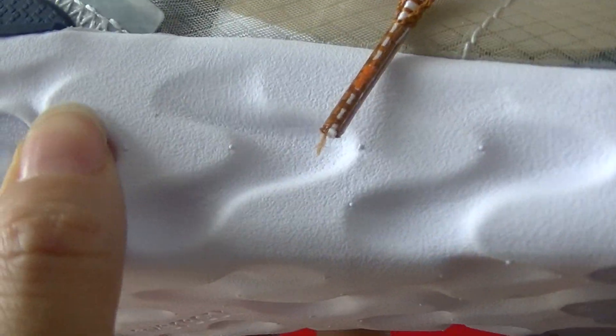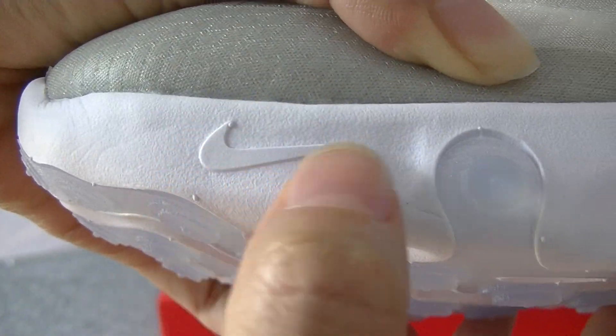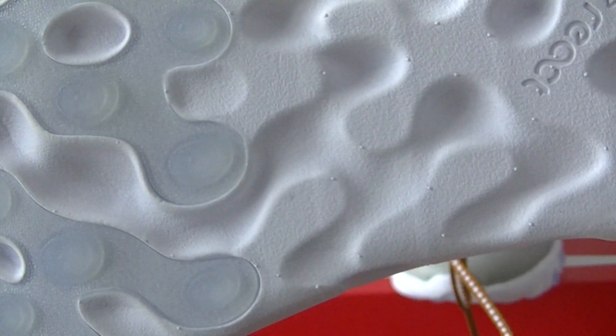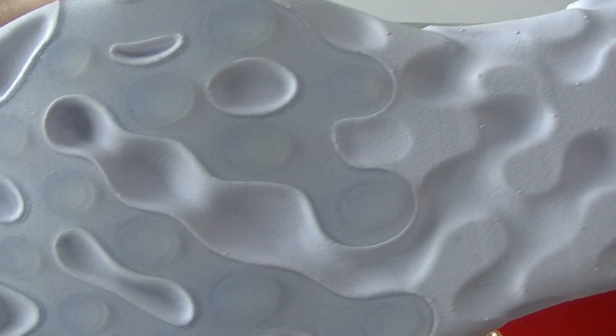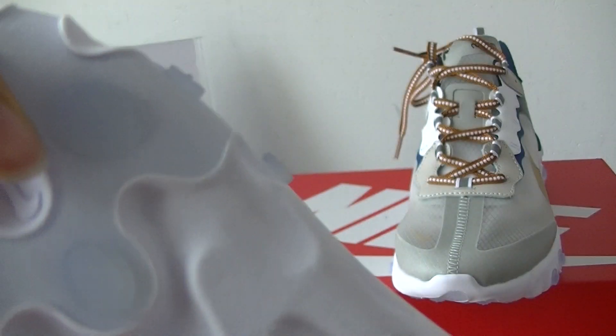You can check the insole — the insole is different. Also, the booster is a real booster, very soft. We can see the Naked logo in the midsole. Now let's check the bottom — the bottom is very special. And here we also see the Naked Reactor.